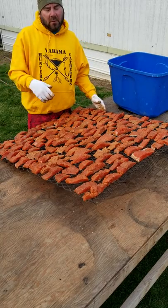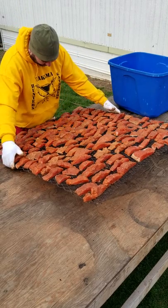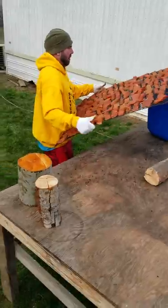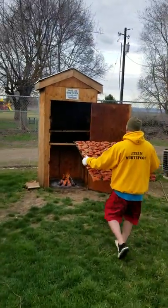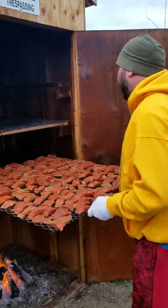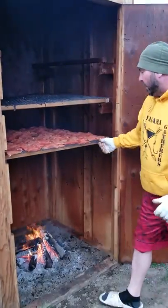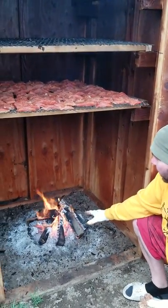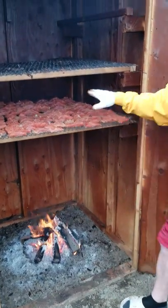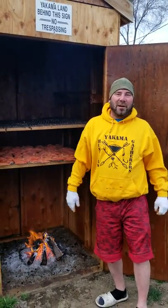We already got the fire going, so now we're going to show you guys the smoker and what it looks like when you put it in the shed. This rack probably weighs like 100 pounds. You'll notice I have the wood inside and outside to hold it on. Right now our dry alder is going and then we'll build it up a little bit more, then put on the exterior green alder as it goes. We have two racks - this is what it looks like. Let me know if you have any questions, and if you want to see the finished product. Have a good night!